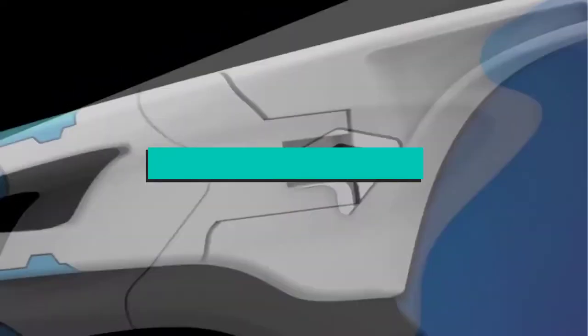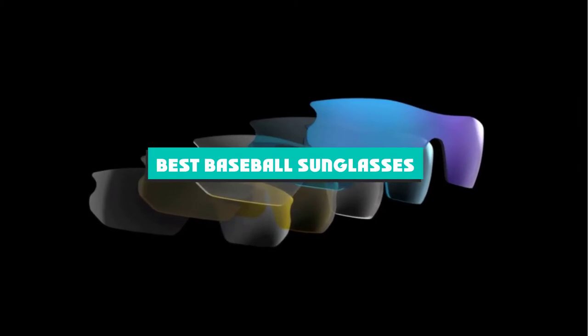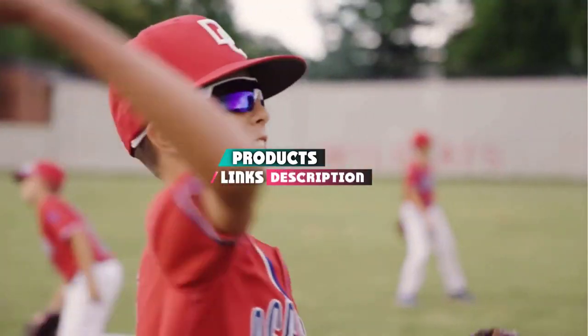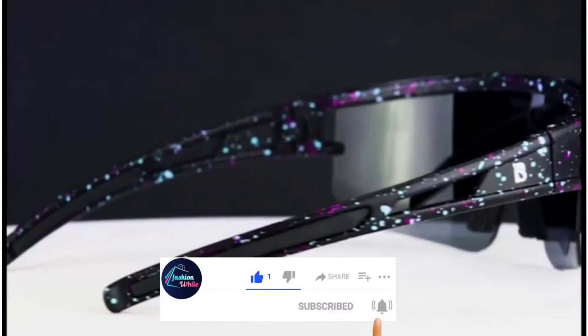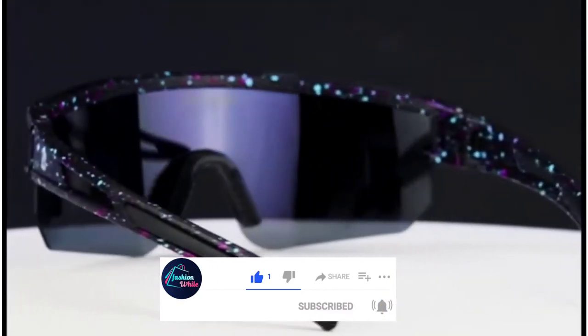If you're looking for the best baseball sunglasses, here's a list you must see. We made this list based on our personal preference and sorted it based on the features, prices, quality, durability, and reputation of the manufacturers and customer feedback. Also, we've included options for every type of customer. So let's get started.